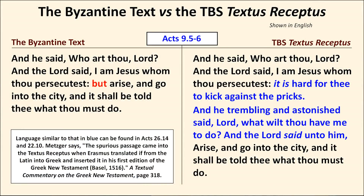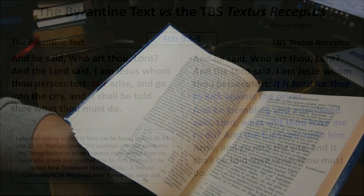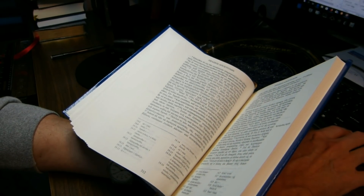The third example is Acts 9:5-6, Paul's Damascus Road experience. The Textus Receptus includes the words 'It is hard for thee to kick against the pricks. And he, trembling and astonished, said, Lord, what wilt thou have me to do?' — words absent from the majority text, though similar language appears in Acts 26:14 and Acts 22:10. According to Metzger, this spurious passage entered the Textus Receptus when Erasmus translated it from Latin into Greek and inserted it into his first edition — making it one of those Latin intrusions, similar to the Comma Johanneum.